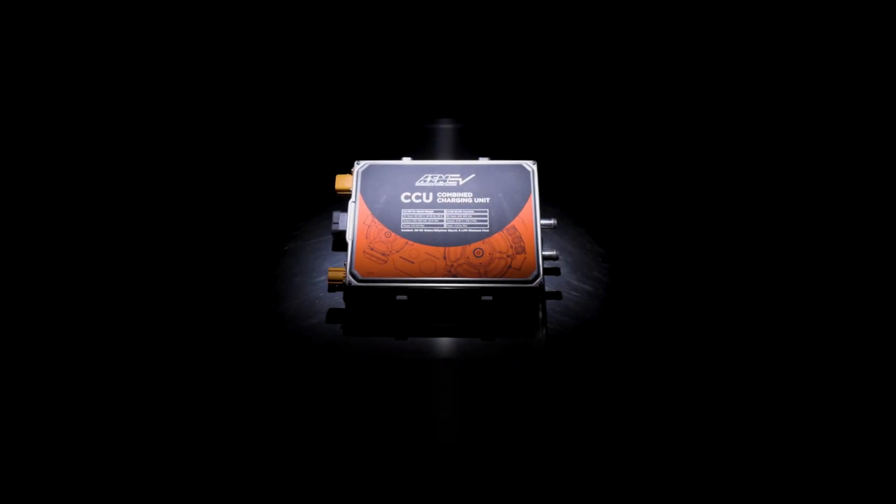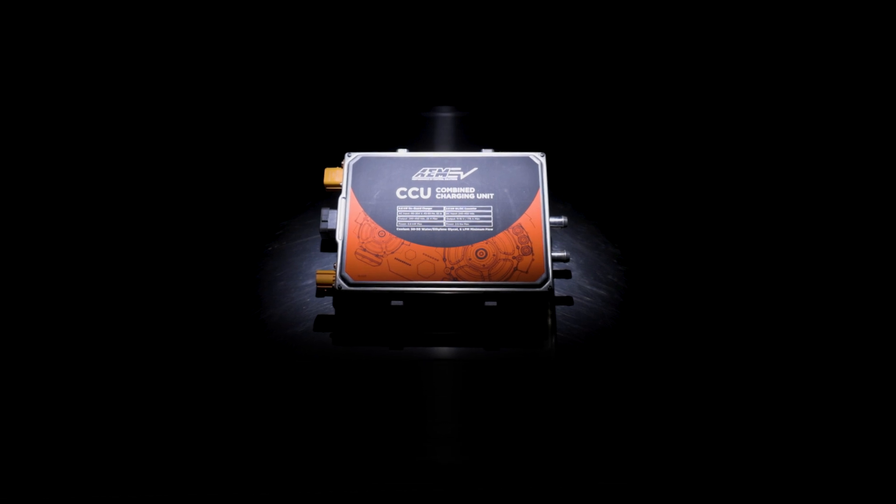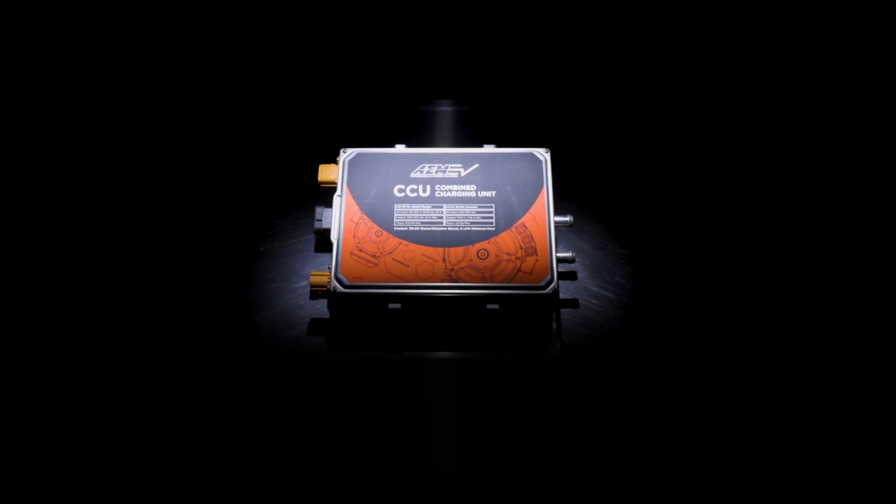Hey Marty, check it out! It's the AEM EV Combined Charging Unit, the ultimate charging solution for your electric vehicle conversion needs.